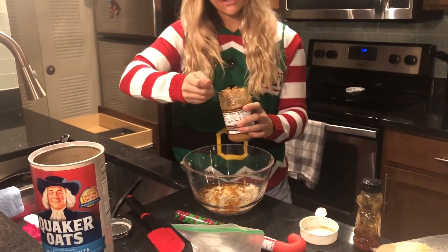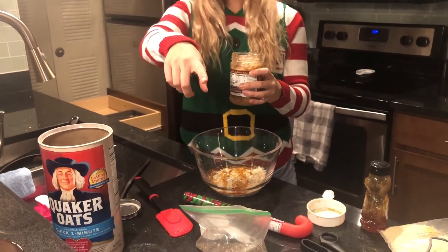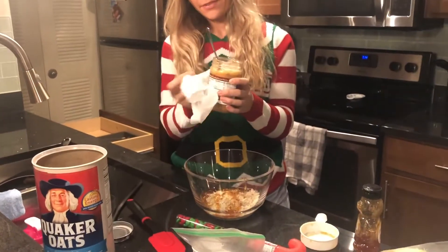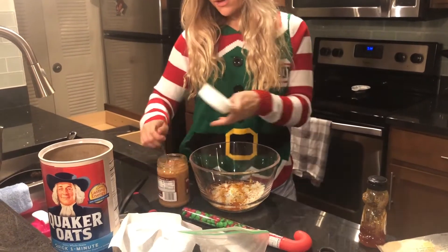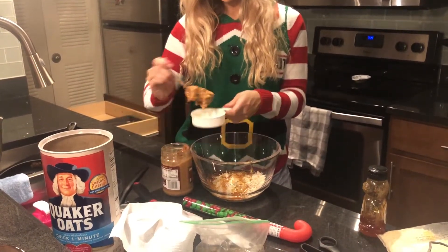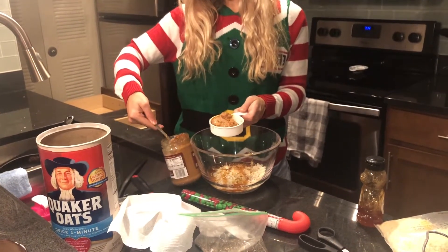We're going to take a napkin first. So we're going to take half a cup of this peanut butter. I got the crunchy because I feel like this will need a crunch in it once it's a big ball.